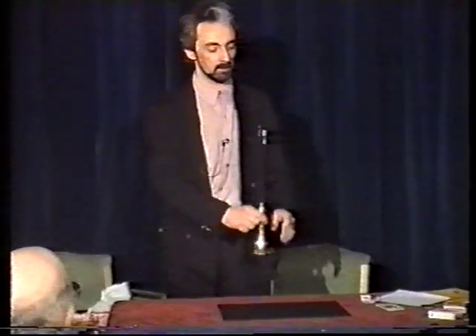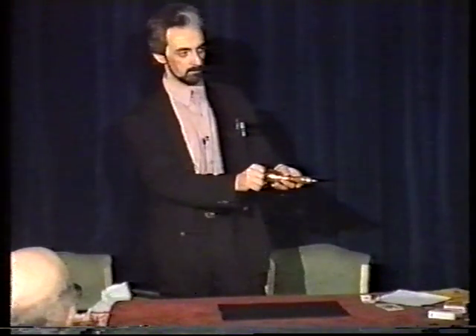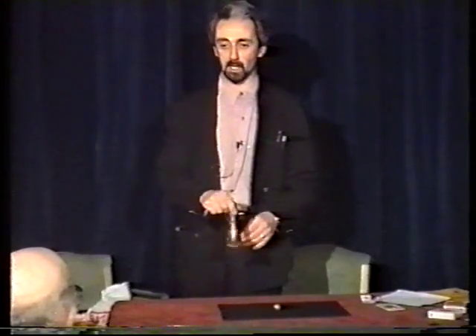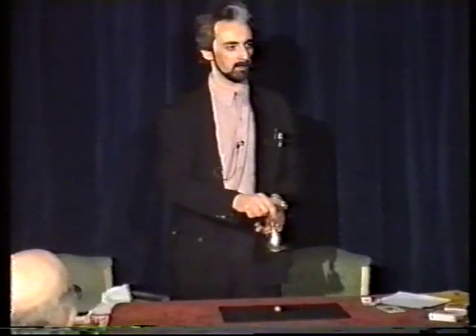Jingle bells. Inside this bell, I have a clapper — it's the clapper that makes the bell work. It's a bit... there's no more clappers in the audience, really. There we are.